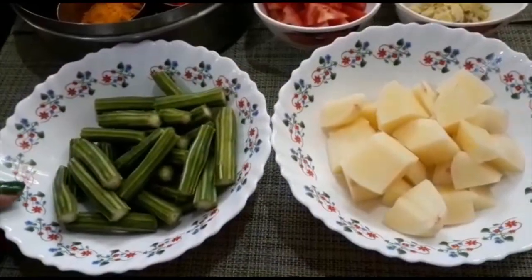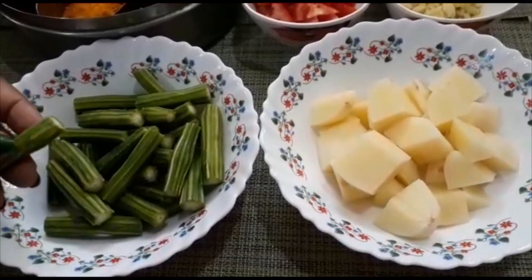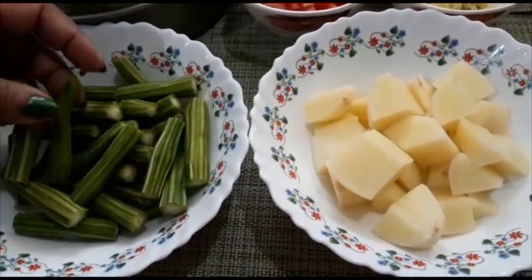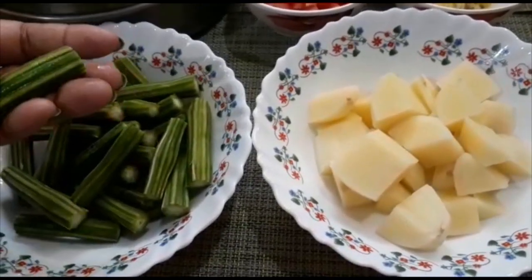There are potatoes and tomatoes. We have potatoes — you can eat them fresh. We will cut potatoes.